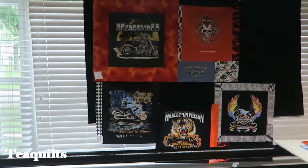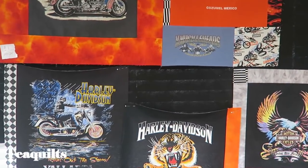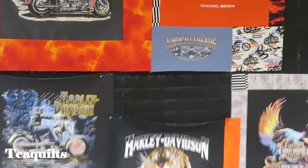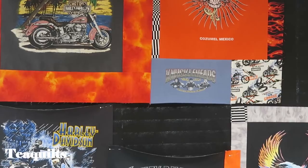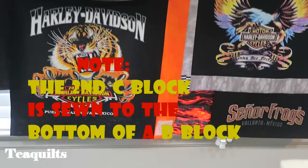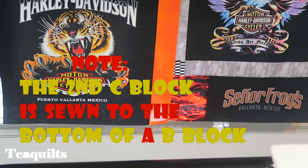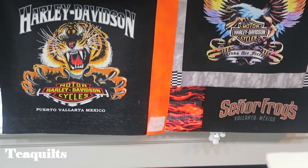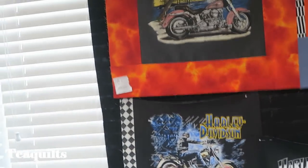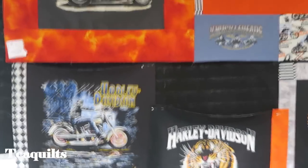The remaining C blocks are: the blue with the 'what happens in the garage stays in the garage' right here, and then also the Senior Frogs with the flame fabric is also a C block. So I just added pieces to it once I trimmed out the t-shirt and made them all fit.